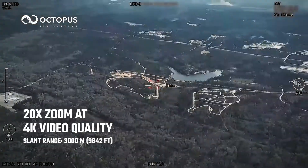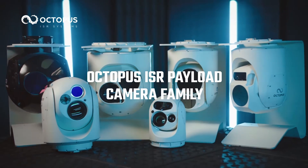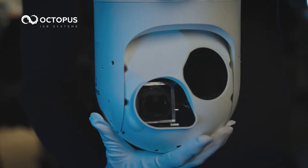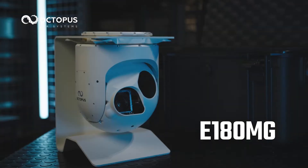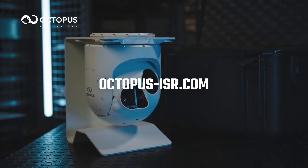A multi-mission surveillance system for any application. Part of the small and lightweight Octopus ISR payload camera family — unmatched in performance, easy to maintain and transport. Octopus ISR Systems E-180MG. Experience the cutting edge of ISR.